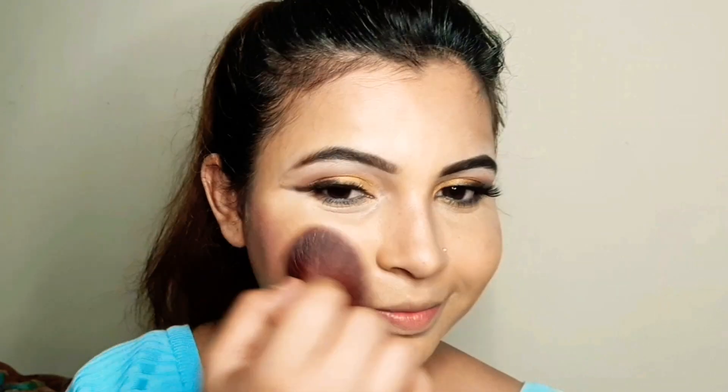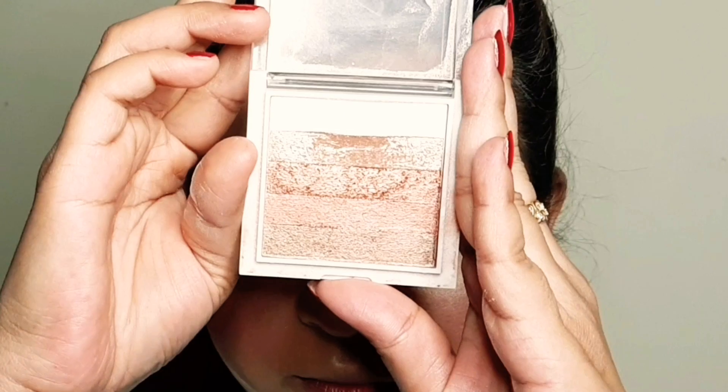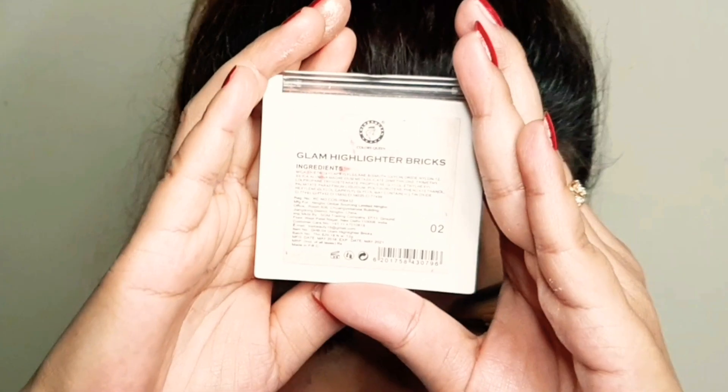I will blend the contour well, applying the brown shade all around the contour areas of the face for a defined look.